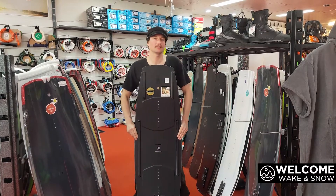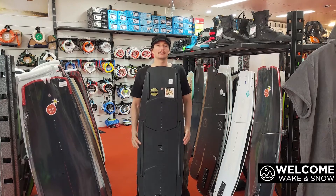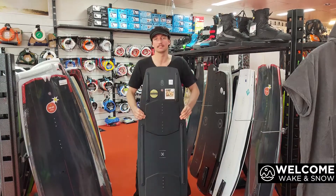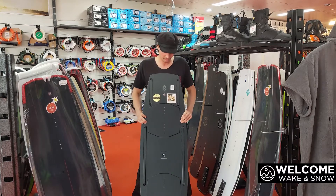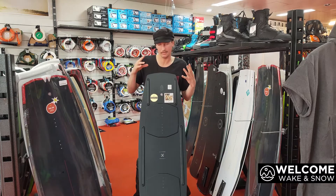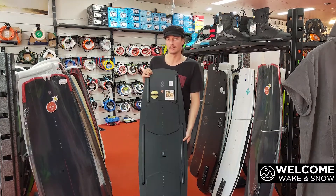Hello, Chris O'Shane from welcomewakensnow.com.au and this is the 2020 Ronex SELECT. So this board, hence the name SELECT, you can select your flex. On a cable board, it's all about how you want the board to flex — all different riders like different flex.